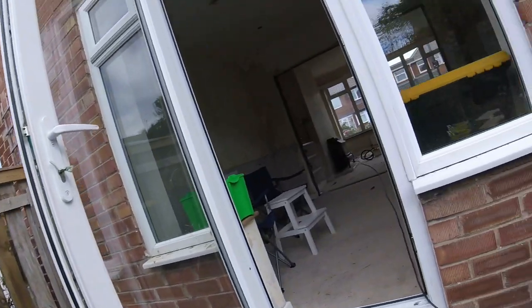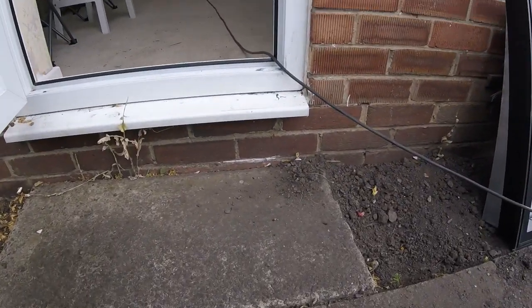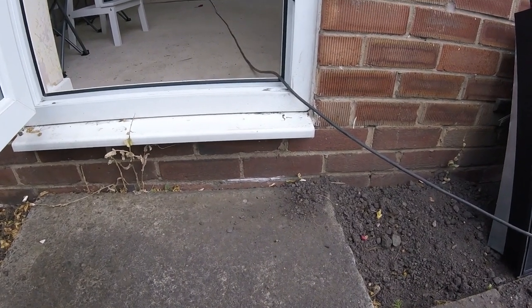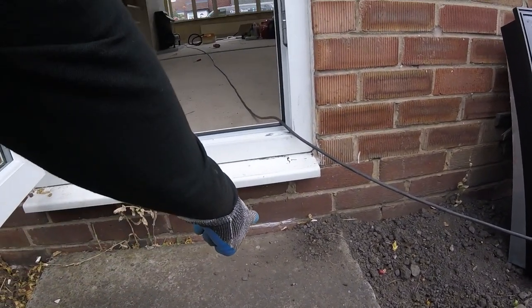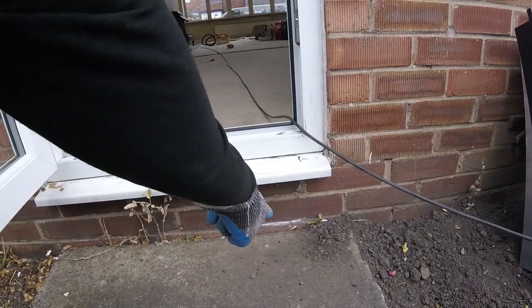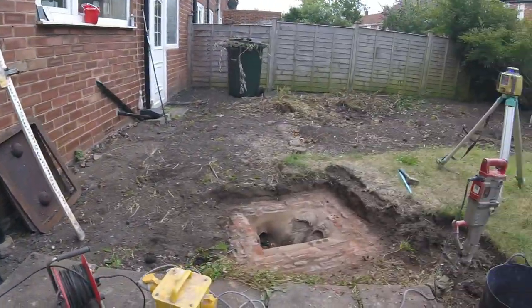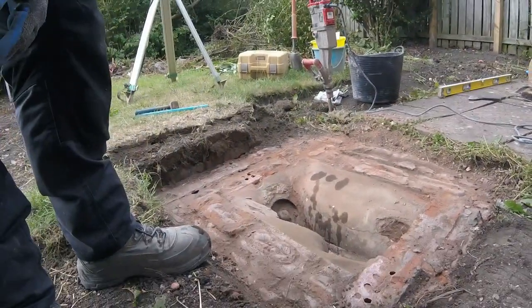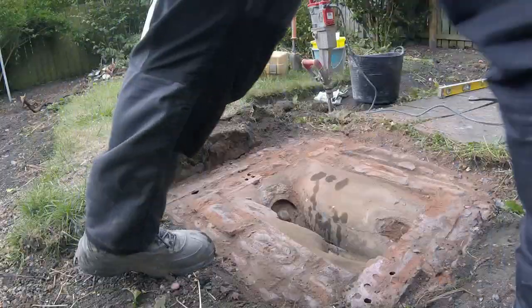Right, as I've explained, two below the new path height — when the lady gets her garden resurfaced, it's going to be at this chalk height. So that's what we're setting the manhole cover at.